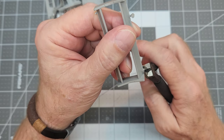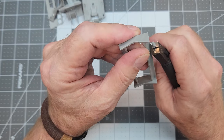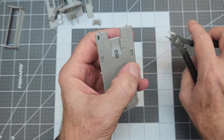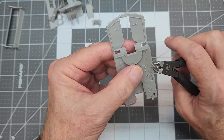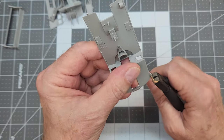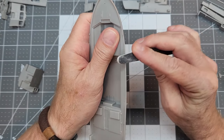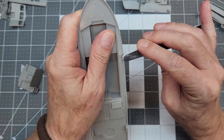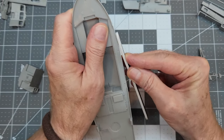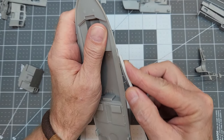When cutting off sprue gates, I like to leave them long until the part is free of the sprue, then get the sprue cutters in close and trim them off as close to the part as possible — that leaves very little to sand. The superstructure parts incorporate a 45-degree mating surface, so we need to pay close attention to those areas, sand them down nice and clean and straight. For large sprue gate remainders, I start with a 400-grit sanding stick and finish with 600 grit.